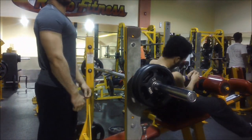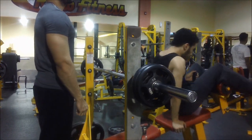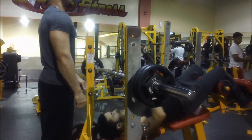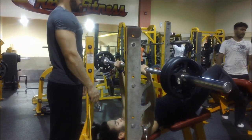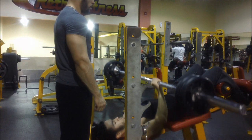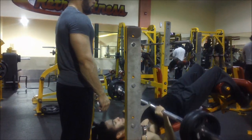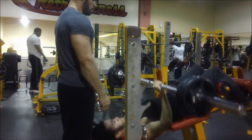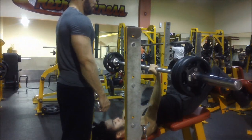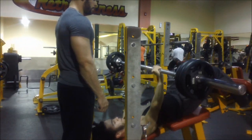I saw some really good results in the past two to three months. My legs got bigger, and I noticed a little bit of size on my shoulders and my lats. My chest did get a little bit bigger and definitely a lot stronger. But I want it to actually explode and get a lot bigger, so I'm going to give this a try.